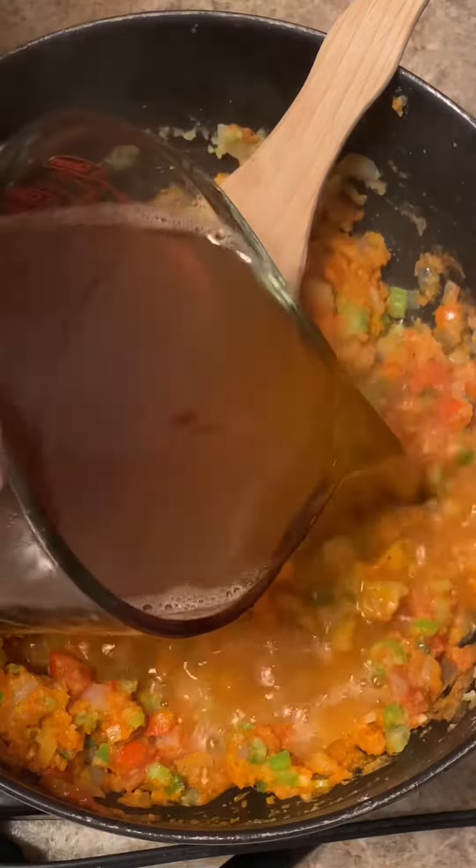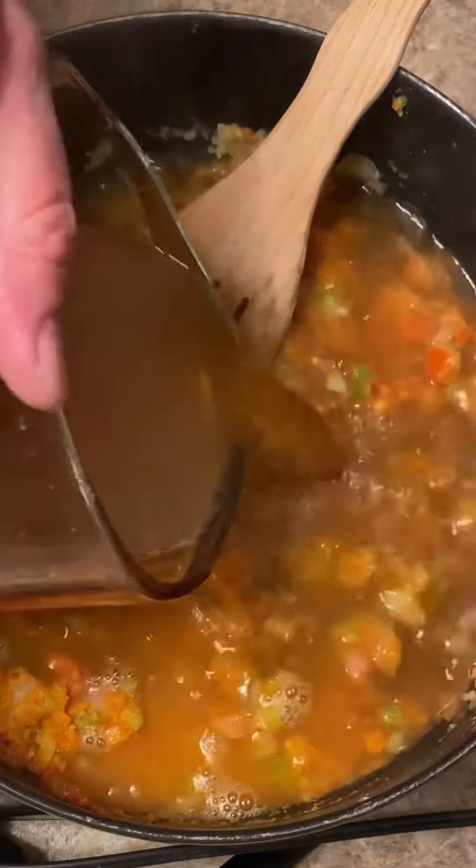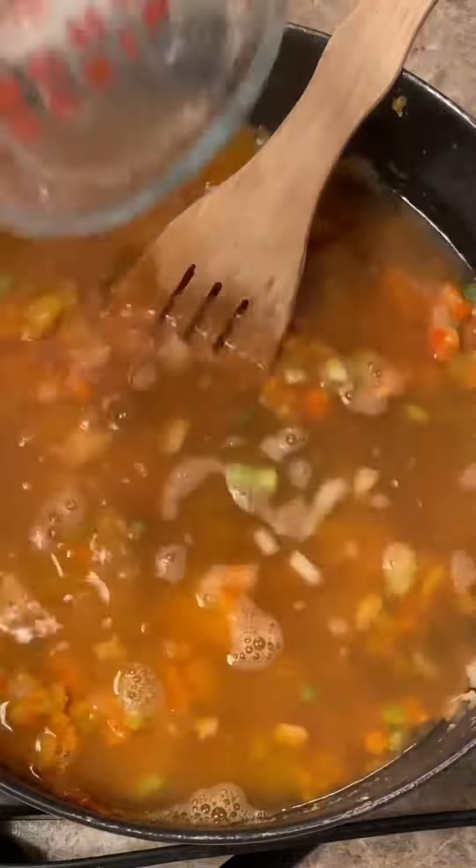We'll add four cups of this fresh shrimp stock, and then we'll stir it all in, put the lid on, and let it simmer for about 30 minutes.